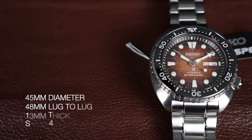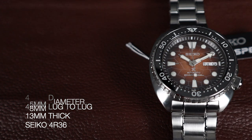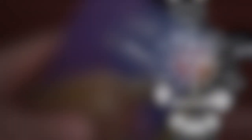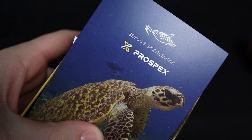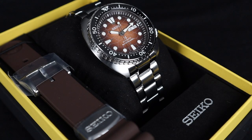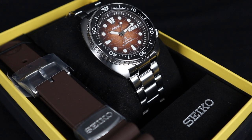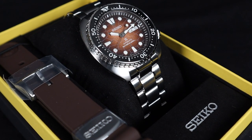This watch has a 45mm diameter with a 48mm lug-to-lug and is about 13mm thick. Inside, it's powered by the Seiko 4R36 automatic movement. The watch is a Prospects U.S. Special Edition made with conservation efforts in mind. It has a beautiful turtle-inspired shaped case, and this particular series of the King Turtle has a turtle-inspired dial.